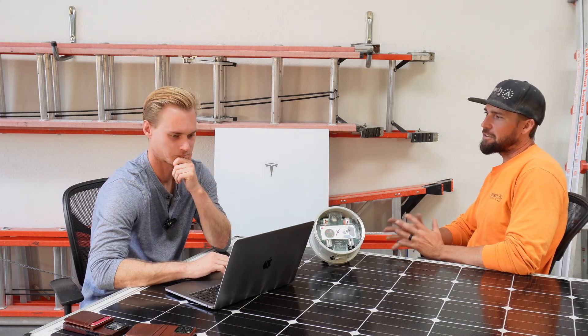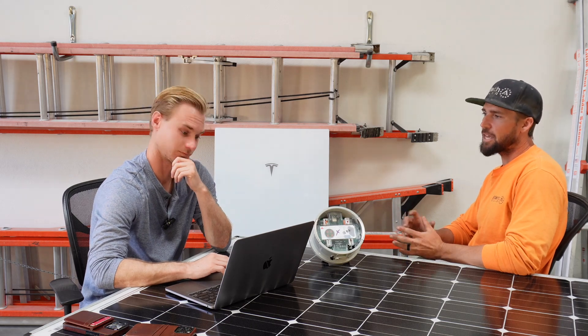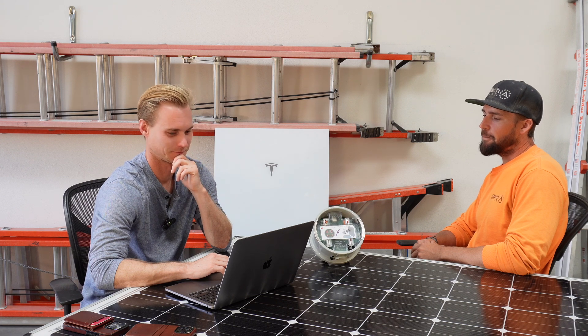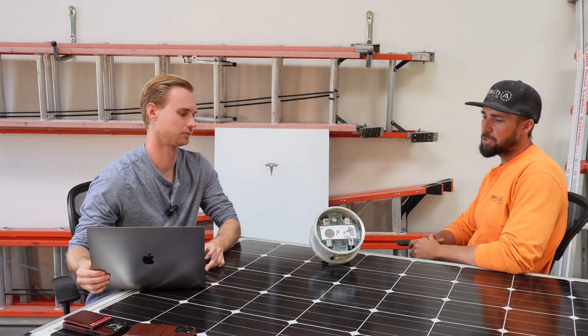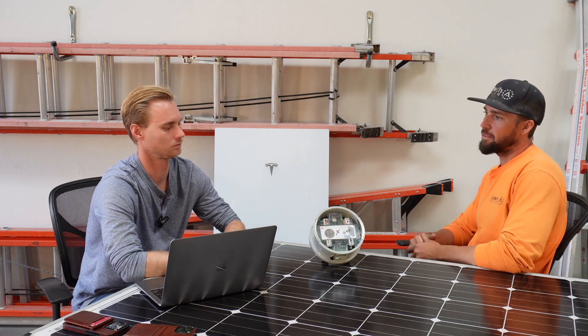I think maybe Tesla even knew they released it a little bit early before some of the hiccups came up. But this right here — the meter collar, the Tesla backup switch — that was pretty revolutionary. It changed the way we talk about backup power and how we install it. And still, competitors are trying to catch up to what this is.